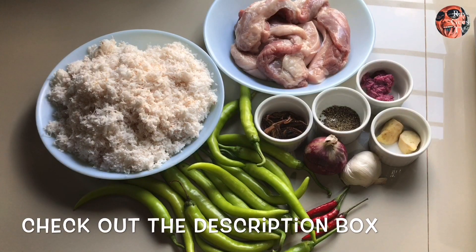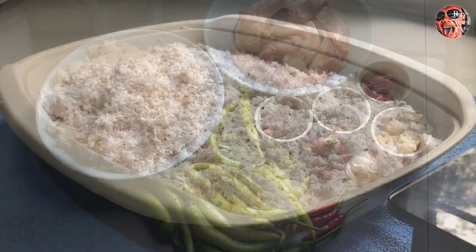Isasama ko lahat ito sa description box, so i-check na lang yun.